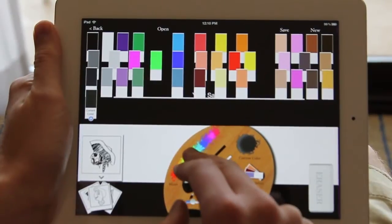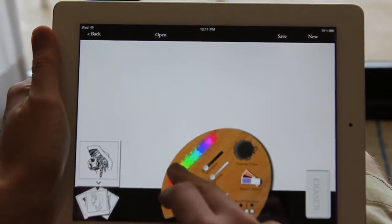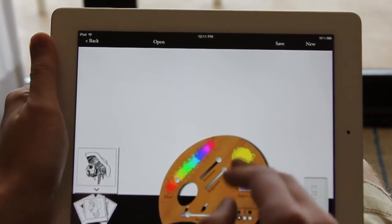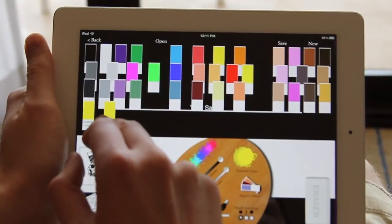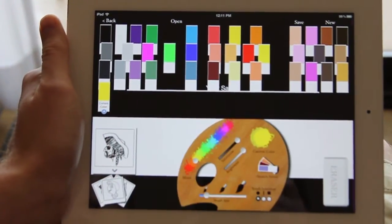Let's go ahead and mix some paint here. We have a yellow. Go ahead and hit the swatch select and save it — that's a saved swatch. If you ever want to delete them, just hit the minus and they go away.